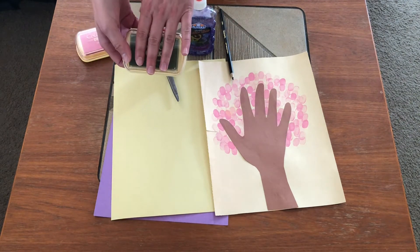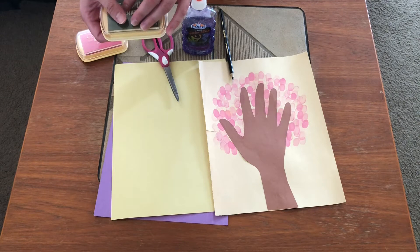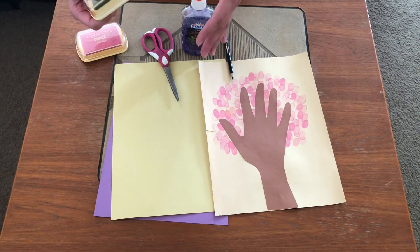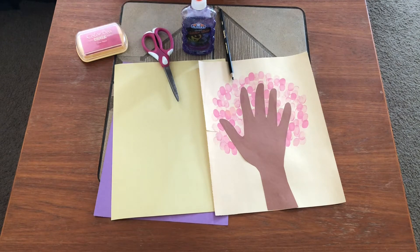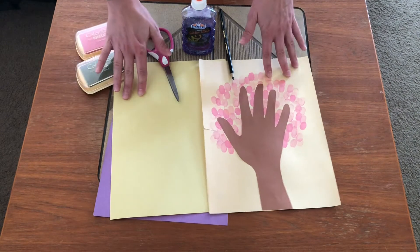I'm gonna be using ink pads. You can use an ink pad or you can use washable paint. Ink pads are less messy, so that's why I'm choosing to use those. So let's go ahead and get started.